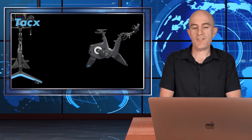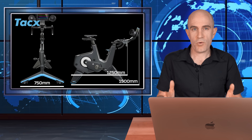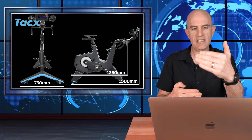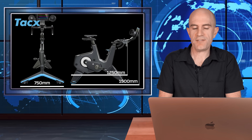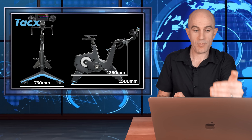The physical footprint of the Tacx Neo Bike Smart: 750 millimeters wide at the widest point. Lengthwise there are two measurements — one from the back of the bike to the front of the levers, and then to the front of the fans. That gives us 1,250 millimeters to the front of the levers and 1,500 millimeters to the front of the bike with the fans.